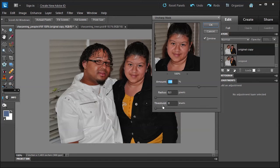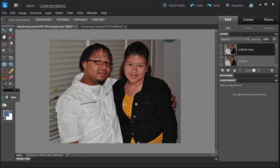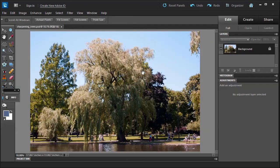Threshold selects how much adjacent pixels need to differ to be considered an edge — I rarely adjust it. I usually leave the radius around 0.5 to 1. Clicking on the image area in the dialog lets you toggle before and after. Be careful not to bring out highlights too much. For print, you sometimes want to slightly over-sharpen; for the web you don't need to. Looking at before and after, our faces look a little fuzzy before and sharper after.